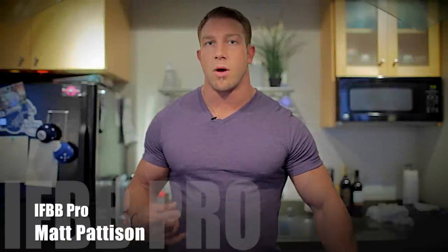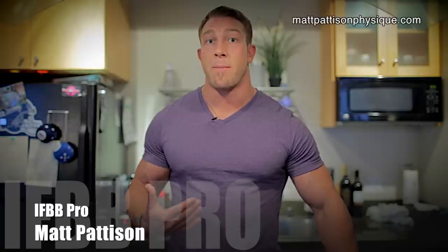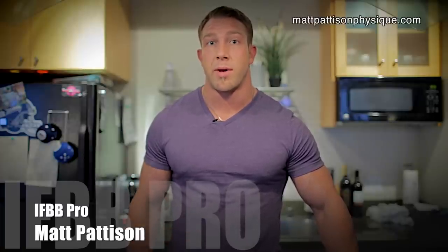All right, here we are back at the kitchen. Now when dieting, one of the hardest things is kicking the sugar cravings. Well, to satisfy my sweet tooth, I make protein pancakes.